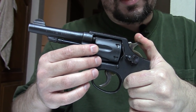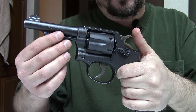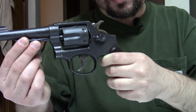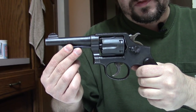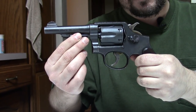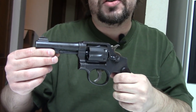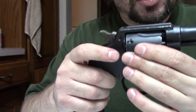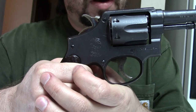To some extent, all .38 double-action revolvers are the same, be they from Colt, Smith & Wesson, or other — they all kind of do the same job. The Victory Model here was manufactured in World War II for use by the Allies. It was essentially a simplified, militarized version of the company's Military and Police, chambered for .38 Special or .38 Smith & Wesson for the Commonwealth — the British.